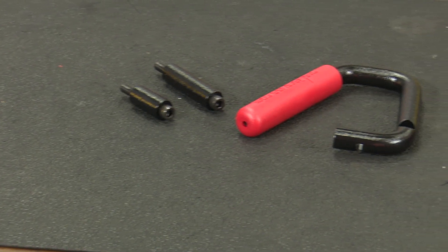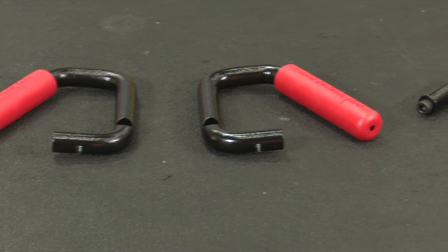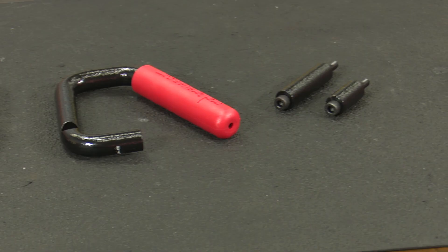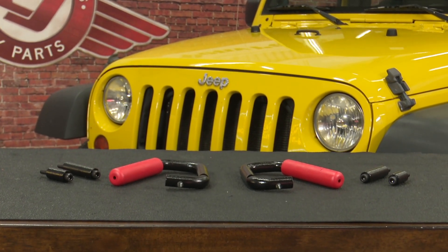Made of solid 3/4-inch steel with a black powder coat finish, these grab handles bolt directly into existing holes and have a dual-layer red rubber grip for added comfort. They come with everything you need for an easy installation, so today we're going to install them on our 2008 Jeep Wrangler.